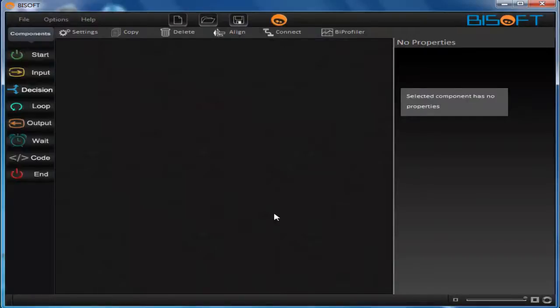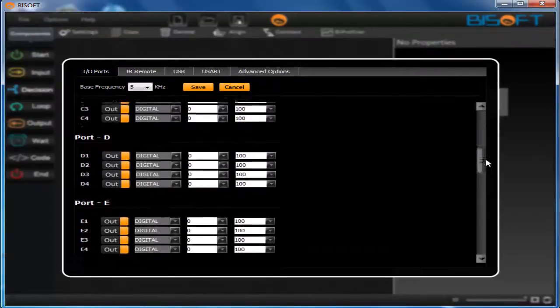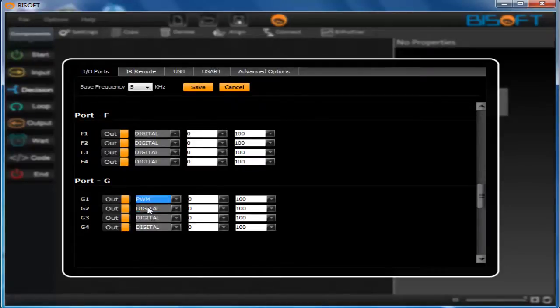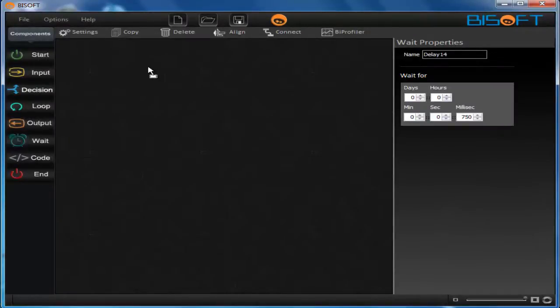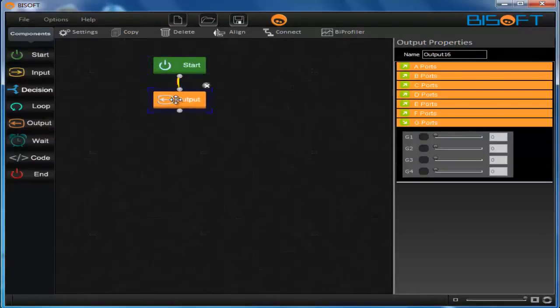Now let's do the programming for the inchworm. Before we start programming, go to settings and browse for your g-port, making it output PWM. Make all pins of the g-port PWM because we want to control the speed — we want the inchworm to go slower. Drag out the component to start and enable the g-port. The two motors connected to the front part of the inchworm go to g1 and g2, and run them at 70% speed. Set g3 and g4, which are connected to the rear part, to 0.